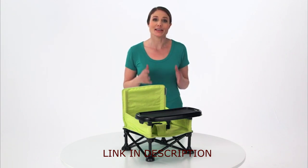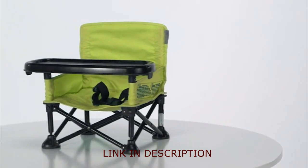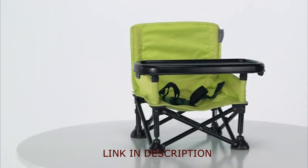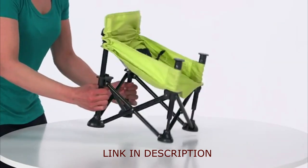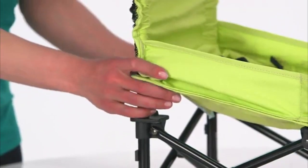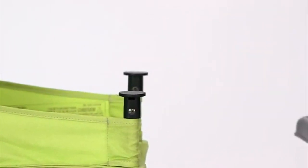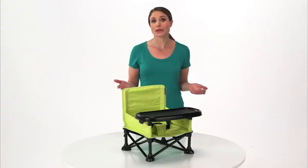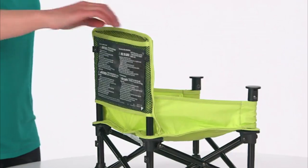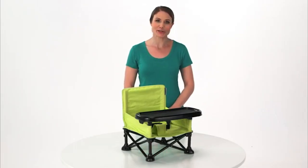When your little one learns to sit up unassisted, the Summer Infant Pop-and-Sit Portable Booster makes on-the-go feeding time a whole lot easier. Its lightweight folding frame sets up in just seconds with no tools required, while the dishwasher-safe BPA-free tray is easily detachable to make cleaning up and packing up a breeze. A seat-back pocket makes for a perfect place to store wipes or even baby's favorite storybook.